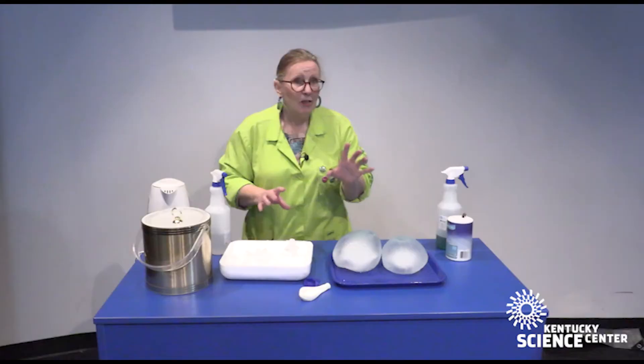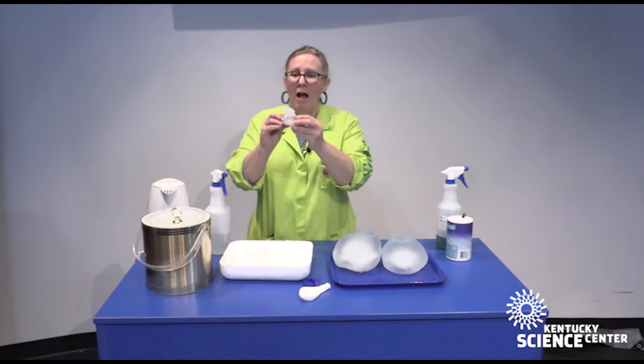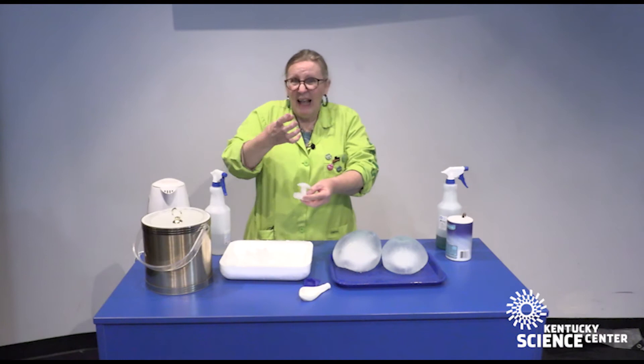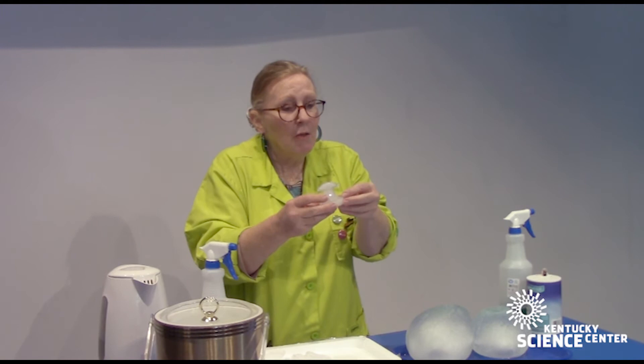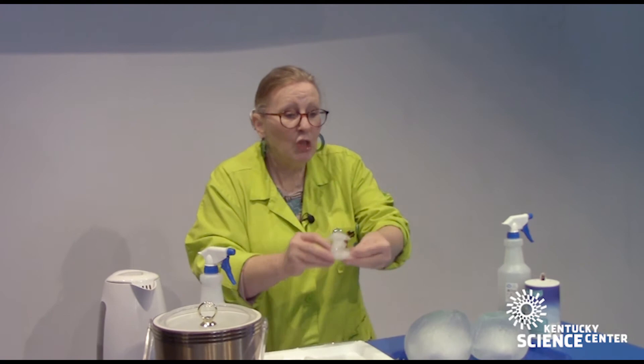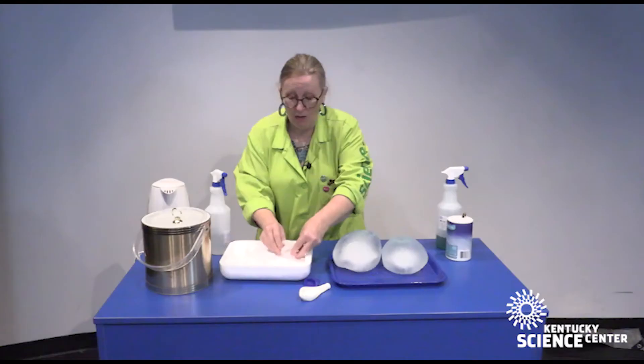Something else you can do with ice — this is kind of sculpting. Have you ever had a glass of water with ice in it and you went to take a drink and this whole big chunk of ice went in your face? That's because when ice melts and the ice cubes get together, it's cold enough between them that they freeze back together. But you can do that and make sculptures with ice on purpose.